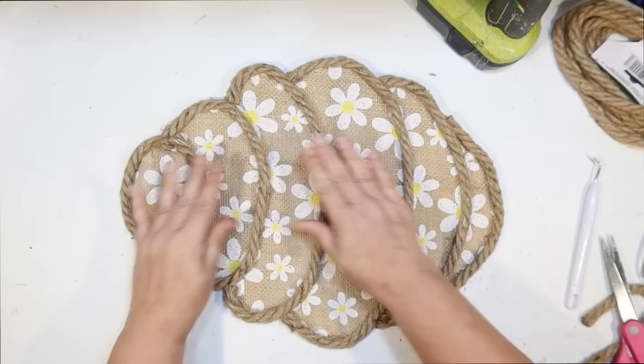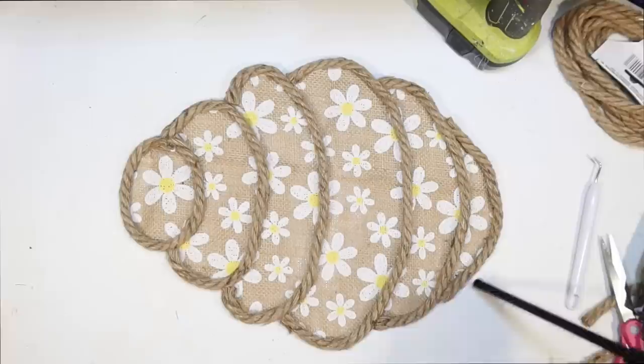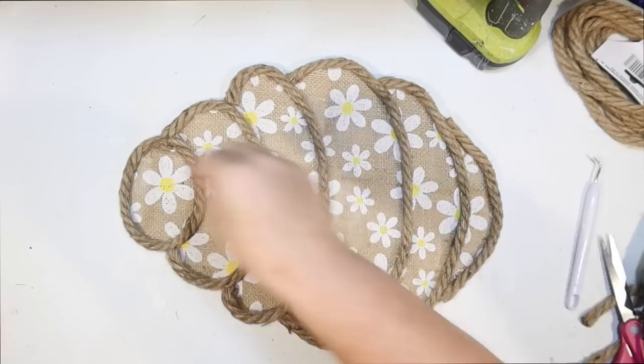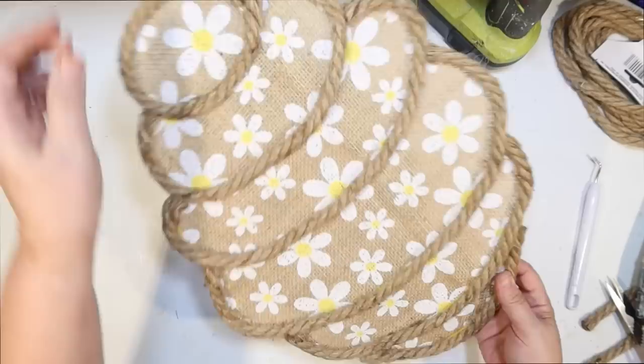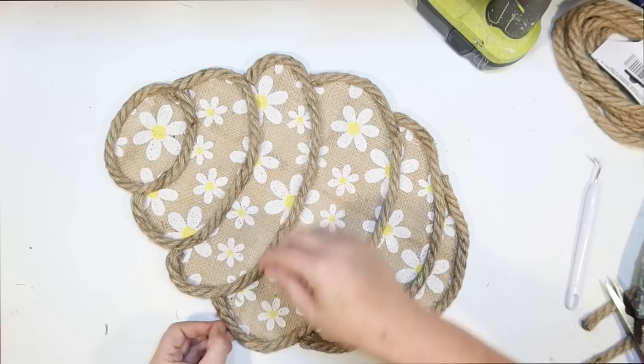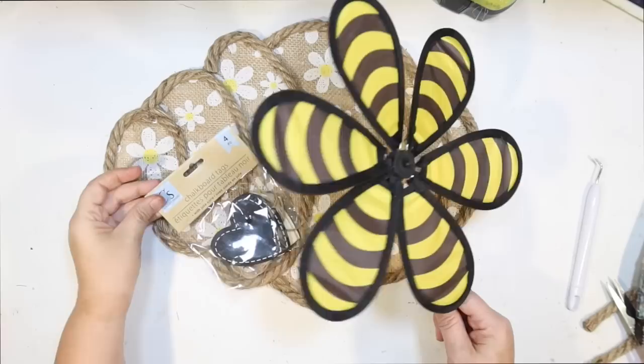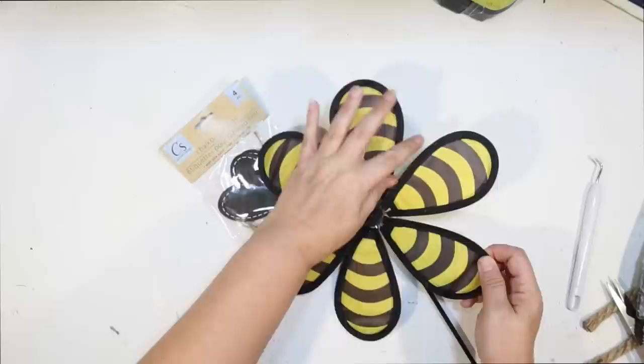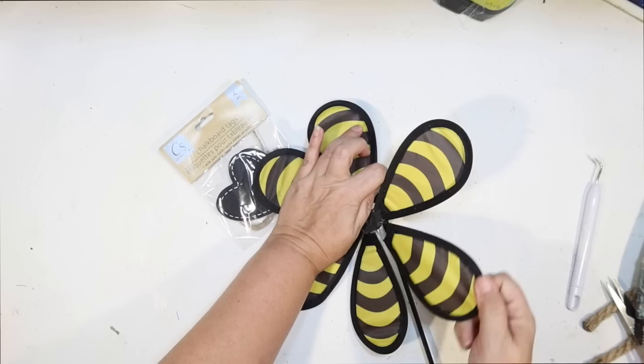There's our little honeycomb — he's so cute. I thought I would burn off the little fuzzies here — not too much, but that rope can be a little crazy sometimes. Now I thought our little honeycomb just needs a honeybee. I don't really have a honeybee that's the right scale for this — those little ones would be way too small. So we're going to make our own. I'm going to use one of those little bee yard spinners from the Dollar Tree to make my bee. You can use whatever you want for the body, but I love the fact that this is already striped.